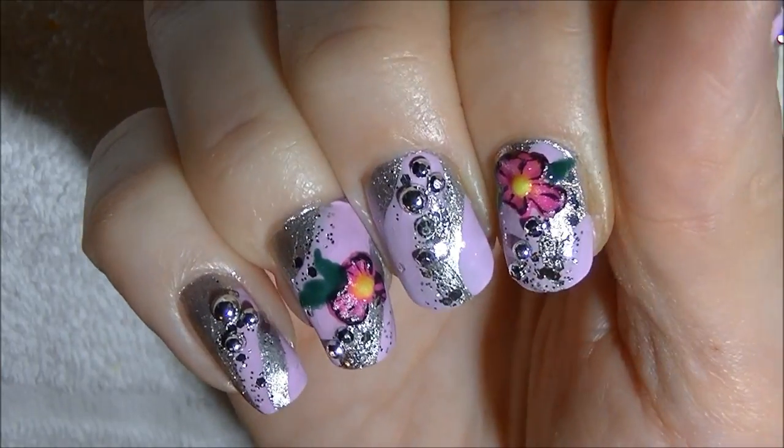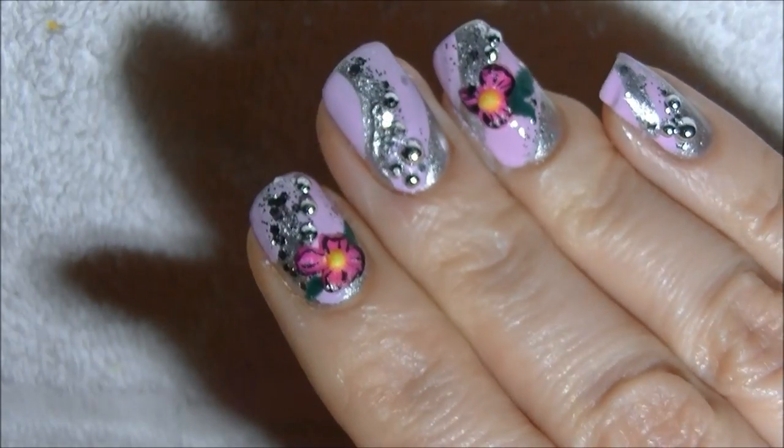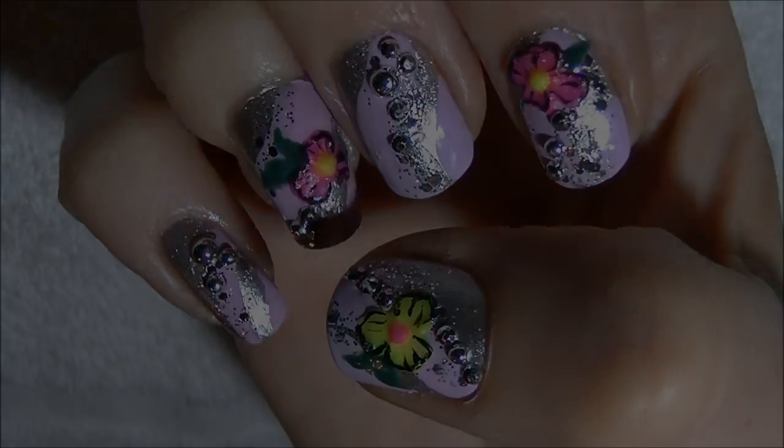I hope you guys enjoy this simple 3D floral nail design. Thank you so much for watching, subscribing and commenting, and I will see you all in my next video. Bye!